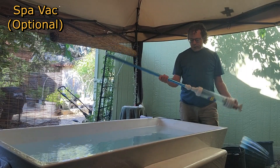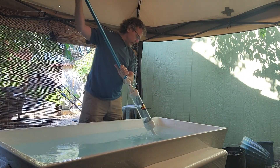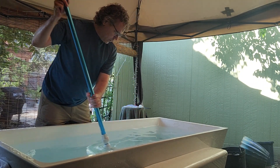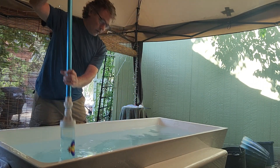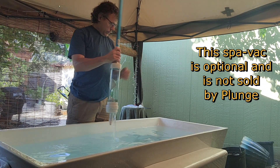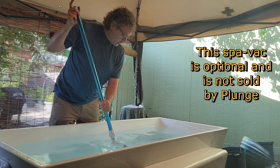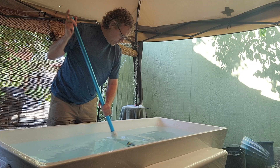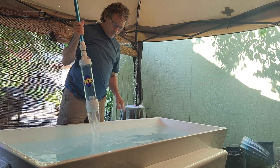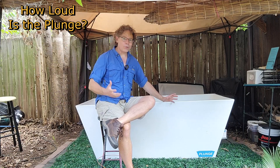I do recommend wiping down the plunge after each use — wipe any water that splashes on it. We do get a lot of dirt tracked in here in the backyard, so I use a spa vacuum that works like a drinking straw: put your finger on top and it sucks up the debris, then the water goes back into the tub. I found that to be super helpful.